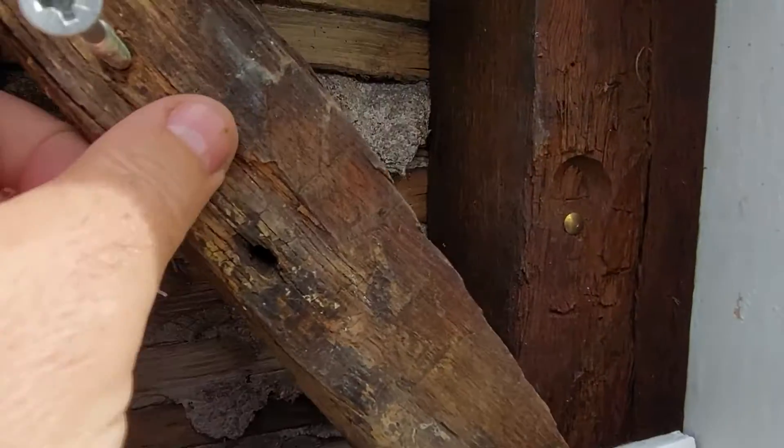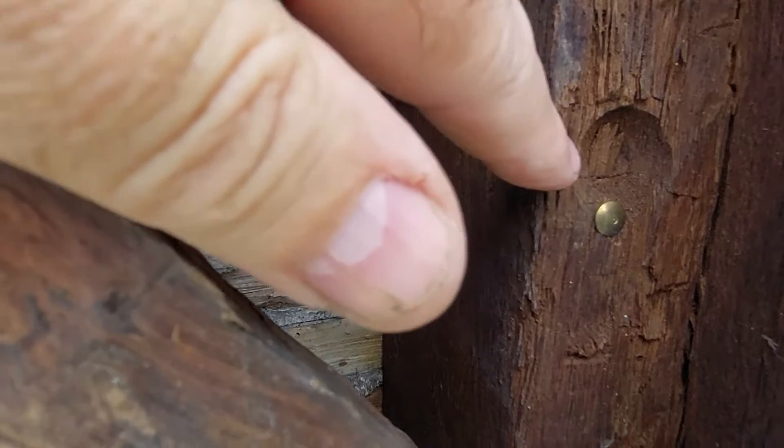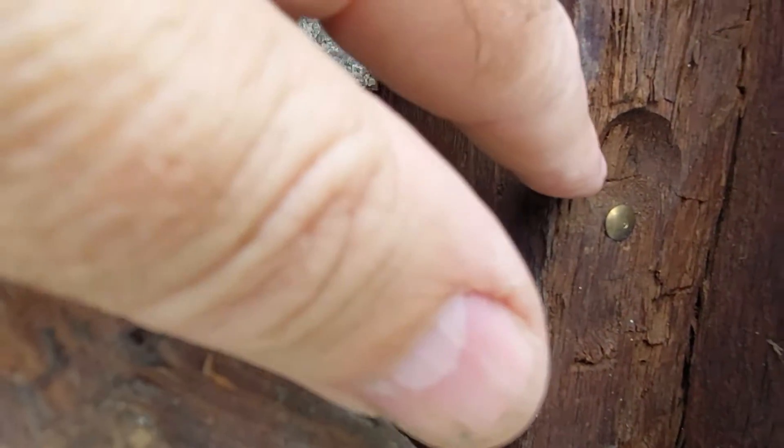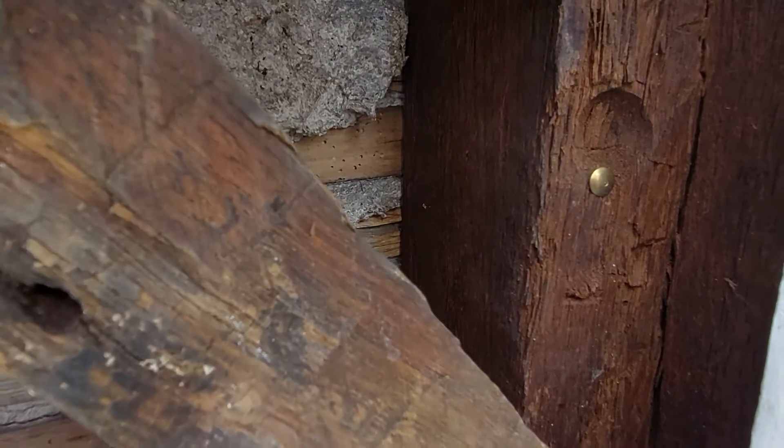But when I exposed it, you can just about see there — you see that dent — so it looks like the original carpenter would have put a coin in here, like I'm doing now.